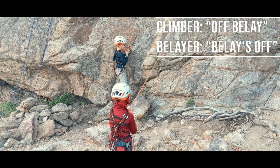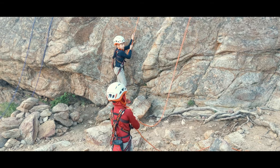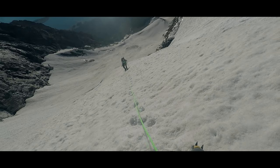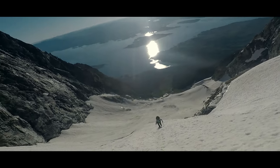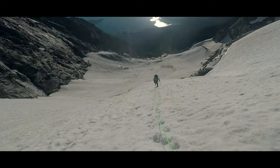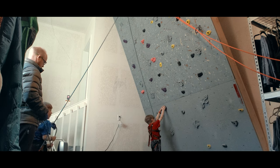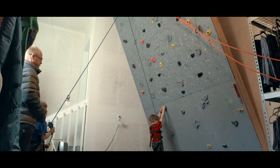So that's the starting point. These checks and commands will be used again and again in all sorts of climbing circumstances, and so developing good communication habits can start almost as soon as we ever put our kids on a wall. 'On belay!' — 'Climbing!' — 'Climb on!'